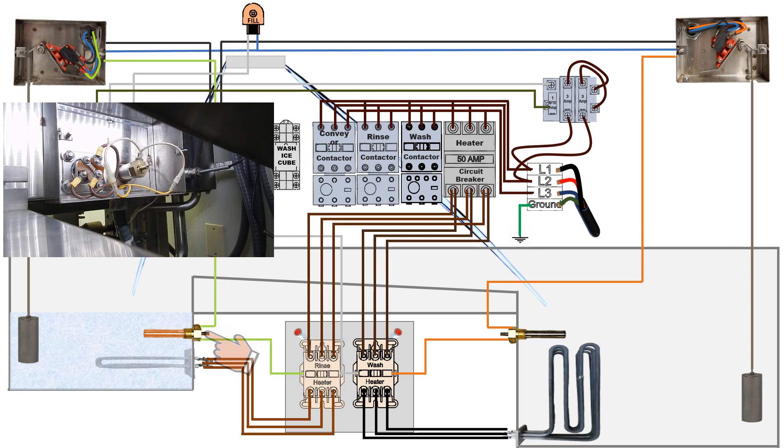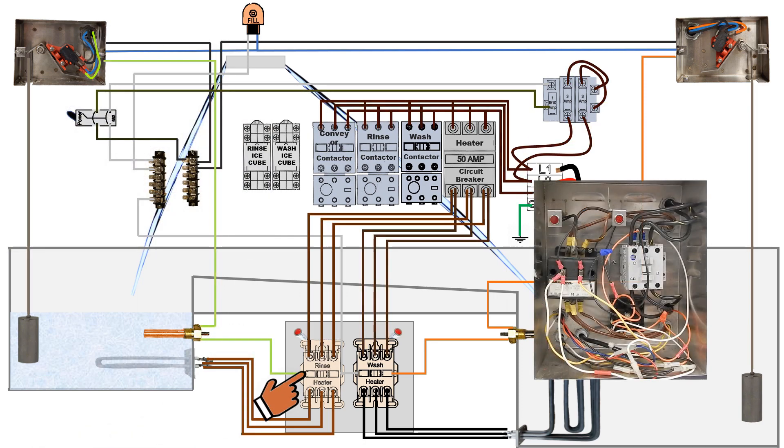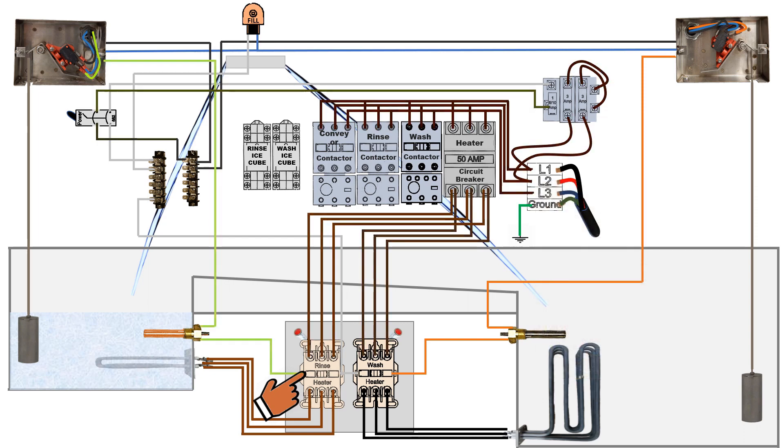When the temperature is not at its set point at the thermostat, the thermostat closes its thermal coupling and transfers current to the rinse heater relay. This activates a magnet within the relay that closes the circuit, allowing the rinse heater relay to transfer power from main power coming in to the heating element itself.